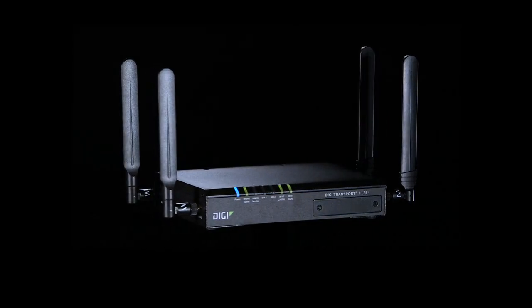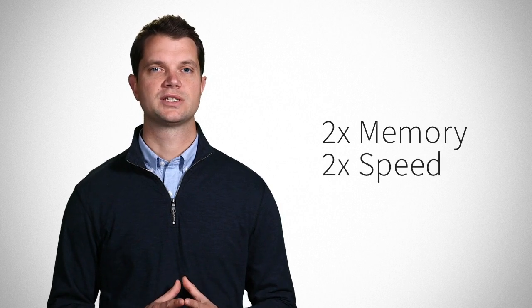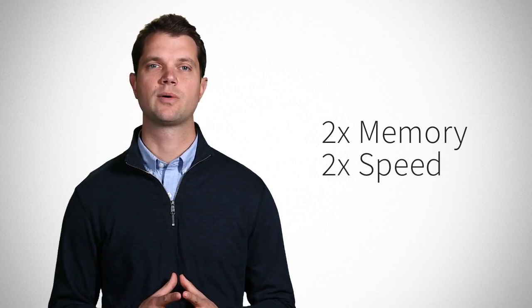Digi Transport LR54 was designed for speed and security right from the ground up. So rather than taking an existing hardware platform and just adding an LTE advanced radio, we doubled the memory and processing speed to be able to take full advantage of the latest LTE network enhancements.